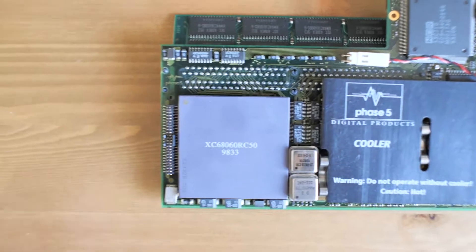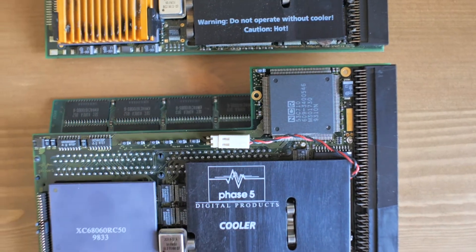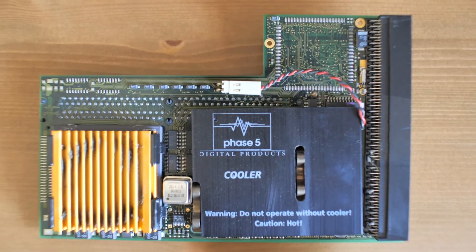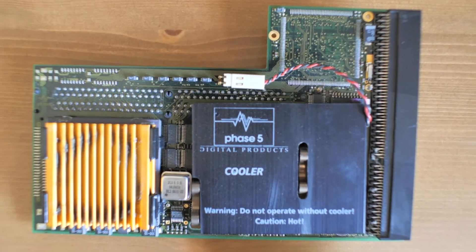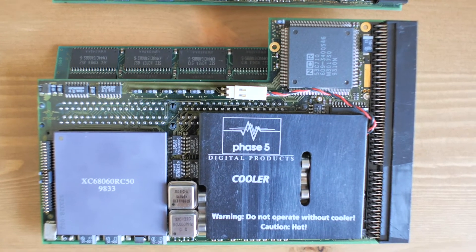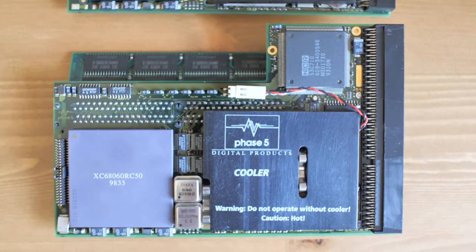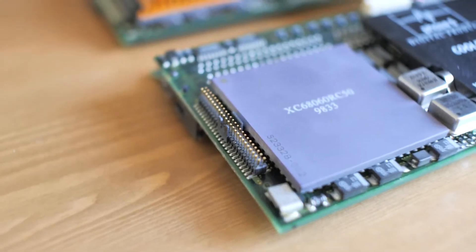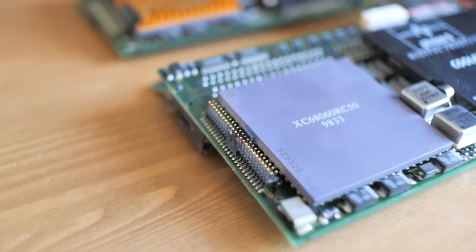Another thing you'll notice is a header with pins and a chip over here — that is the SCSI controller. It doesn't exist on my 040 board because we didn't need it. Whether or not I'll use it is another matter entirely, because obviously I've got the fast ATA. But it might be interesting to play around with it and see whether we can get a SCSI-IDE adapter on there and whether we get a better system as a benefit.